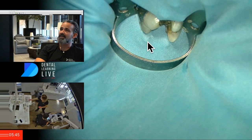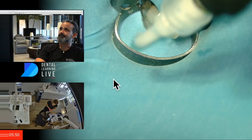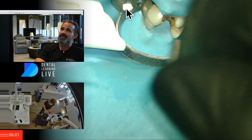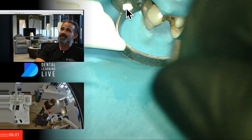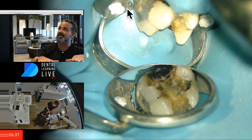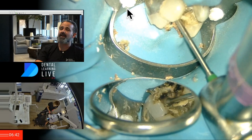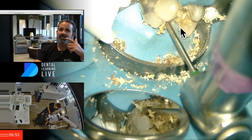Now that I've got the rubber dam seated underneath the contacts, I'm going to remove the decay in that distal box. I get asked all the time why I always use the putty when it seems like extra work. When you inject the putty into the forcep holes, it actually pushes a little positive pressure on the rubber dam and creates a seal underneath the clamp — it just settles the rubber dam down ever so slightly, so when I'm removing decay I don't catch it with my bur as easily.